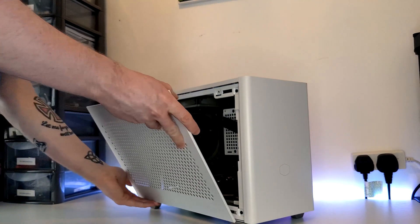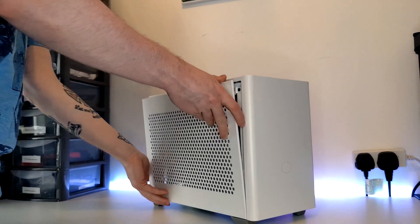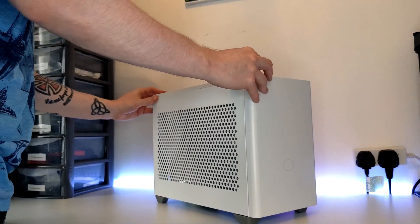If you haven't seen the original build video for the Redux machine, then I highly recommend checking it out — I'll make sure to include the link in the description. The system features a Ryzen 5 5600X and an RTX 3060 Ti, and for today we're going to be testing at 1080p, as this will most likely utilize the CPU even more with an overclock.